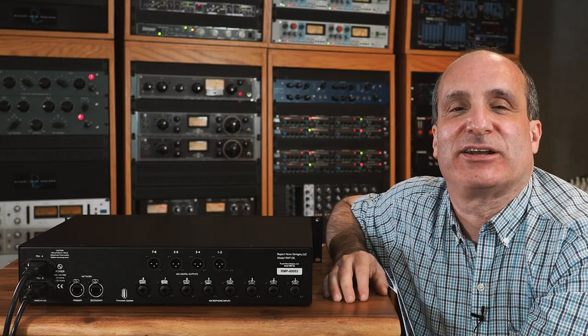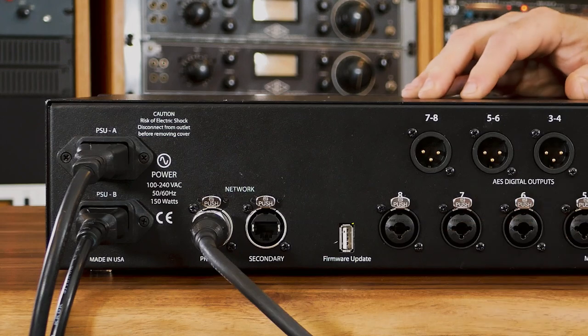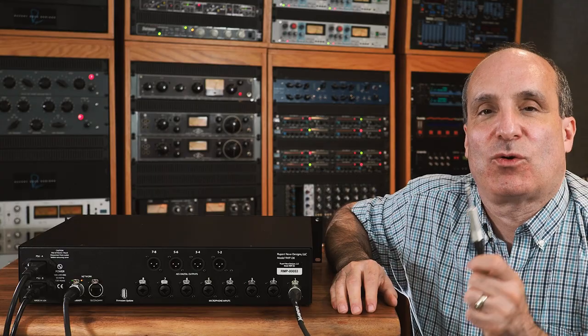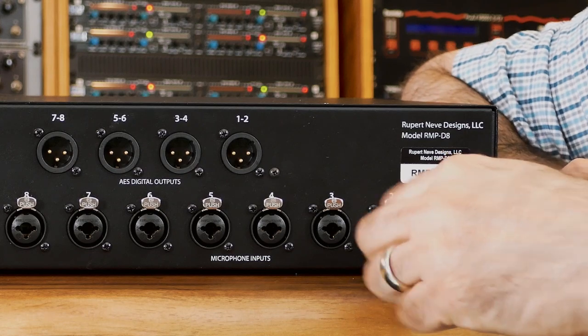First, connect your ethernet cable to the network switch. Next, connect your XLR mic cable. You also have the option of using a quarter-inch TRS balanced plug. If you're using the AES outputs, connect a 110-ohm balanced AES cable.